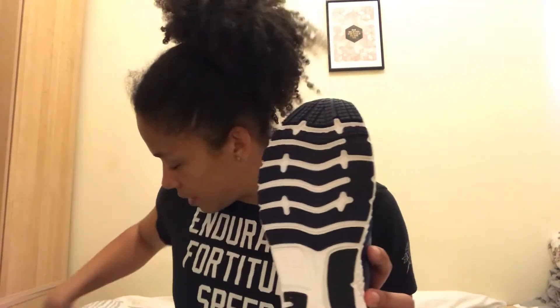Flipping onto the outsole, no real changes whatsoever — very similar to the 15. There is a slight removal of material on the outsole, but again just to reduce weight.